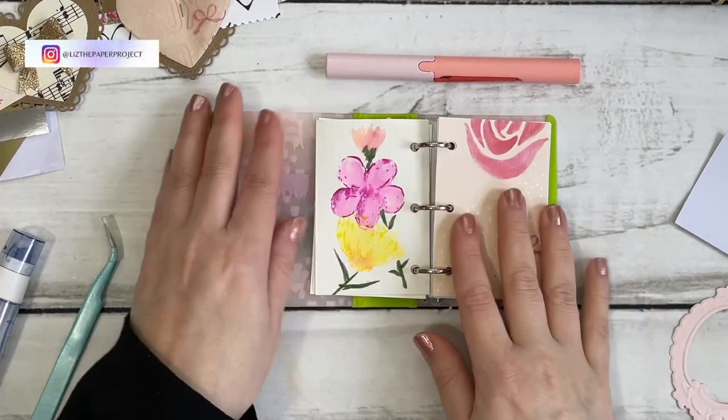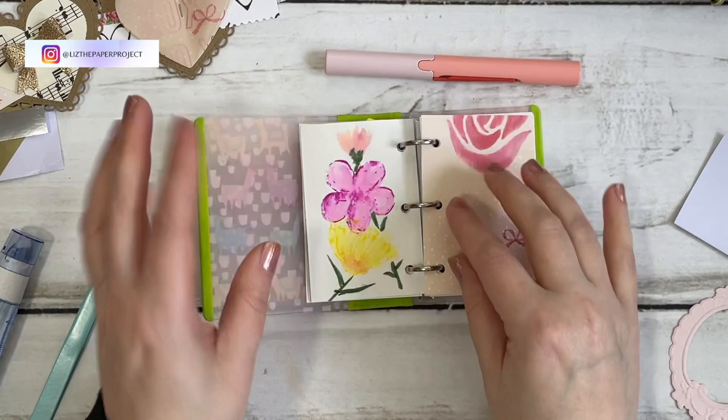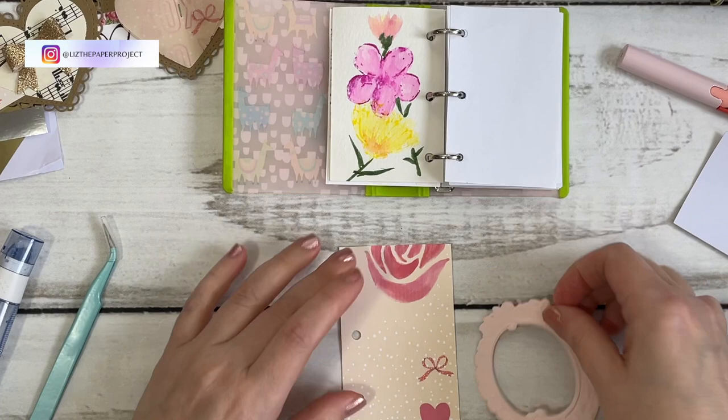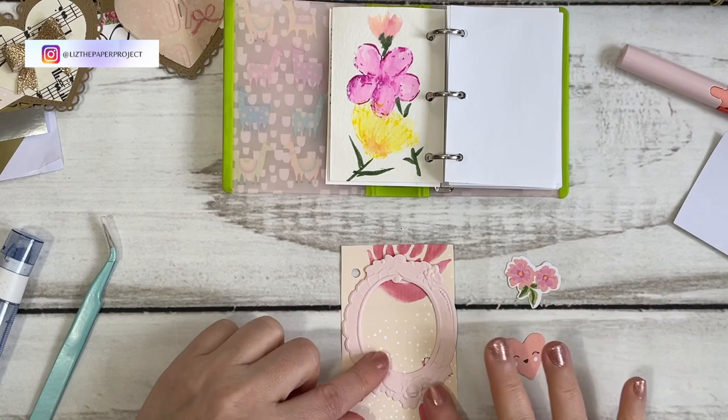Hi friends, it's Liz here. Today I have a quick video where I will be adding another page to my mini creative journal. I have shared the videos for previous pages with you before and I will try and link those below so you can see what I've done so far.